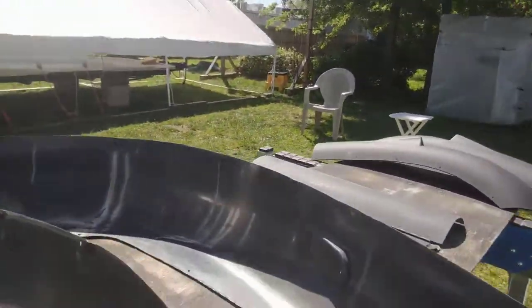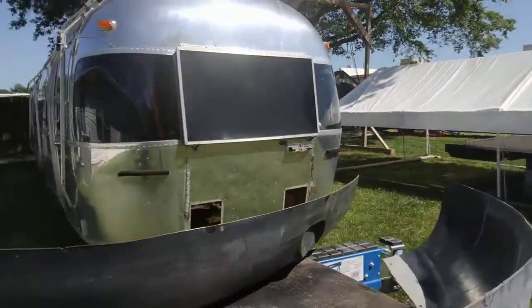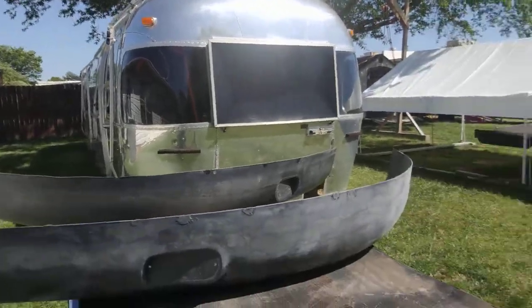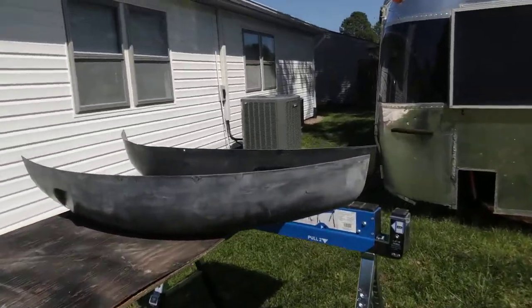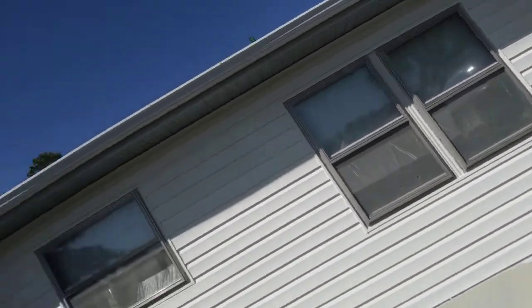He did a good job and he's dependable, so there's that. I just wanted to show this — I'm going to have some pictures too, and I'll do some more as I get them painted.